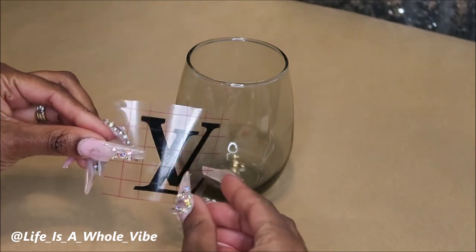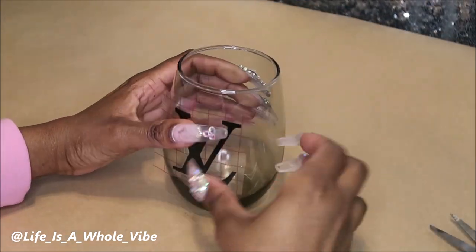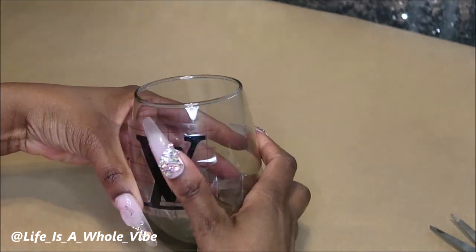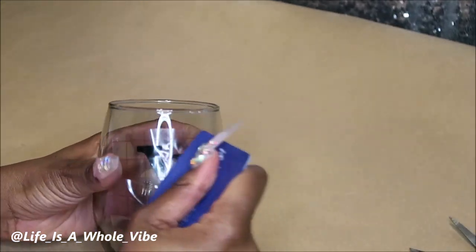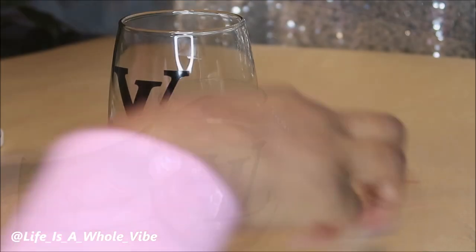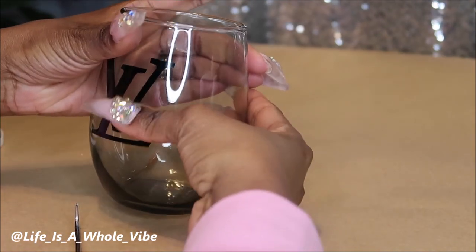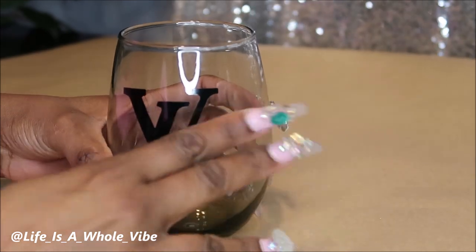And sometimes it's easier if you cut slits inside of the transfer tape so you can have more flexible room. So I'm just going to go ahead and put a little pressure on that to make sure it stays on very well. And now that I have it off, I can get ready to get started on this glass.